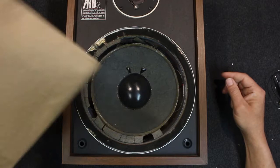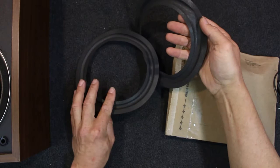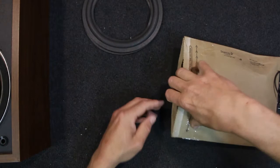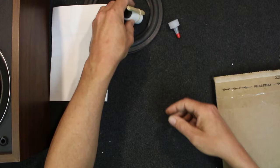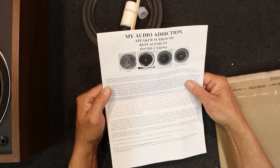Today I'm going to be looking at these AR8 speakers again. It's been a couple of months but the repair kit's finally turned up. Have a look at what's in that. Basically come with a couple of new surrounds. They look like they're made out of very similar stuff to the old ones so they're certainly going to match nicely. We've got some glue, some sticks to spread the glue, a cap for the glue, and the paperwork. This is MyAudioAddiction — the Audio Addiction speaker surround kit.